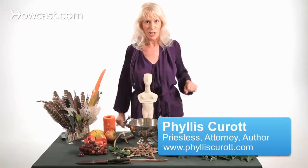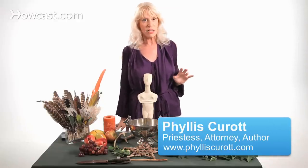I'm a Wiccan priestess and the founder of the Temple of Aura, and I'm going to give you a quick introduction to setting up an altar.